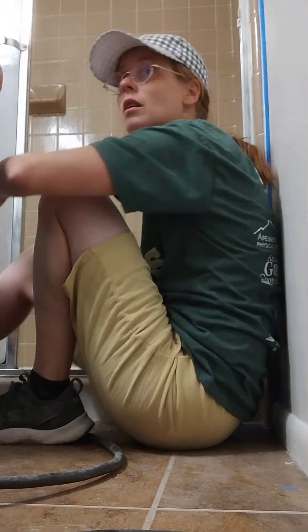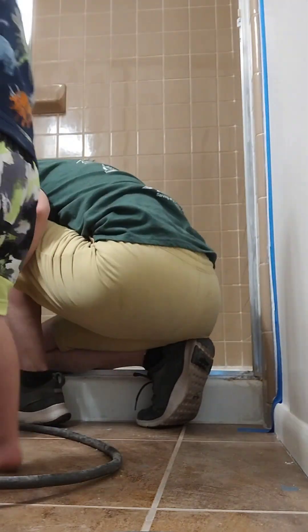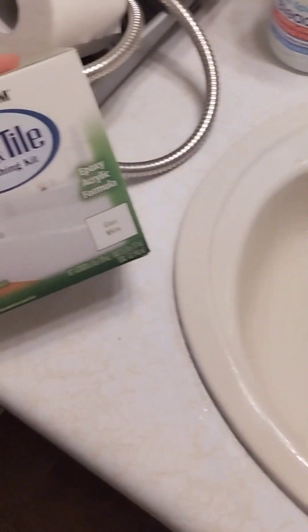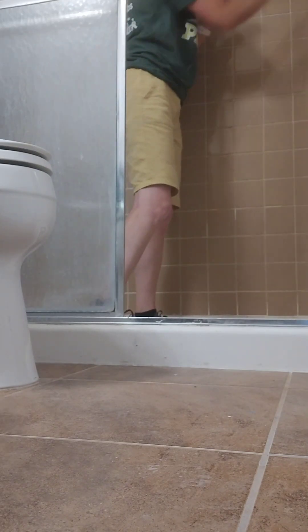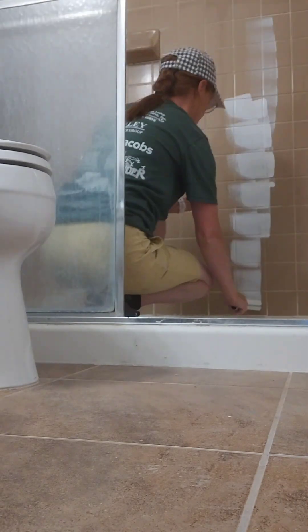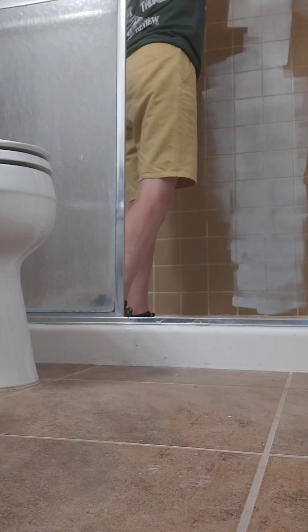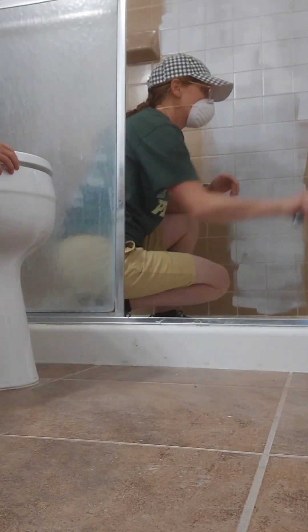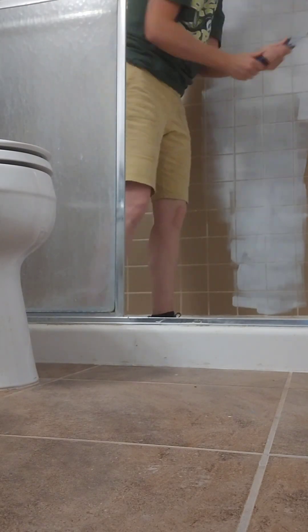I used Rust-Oleum Tub and Tile — I used two boxes. You can basically do two coats with one box, and it goes on really really easy. It's a two-part formula, A and B, so that it adheres to the tile itself and doesn't peel off.